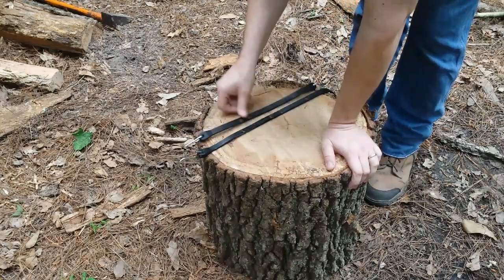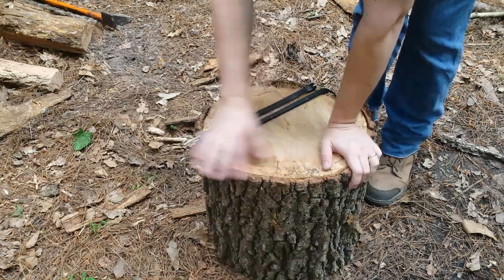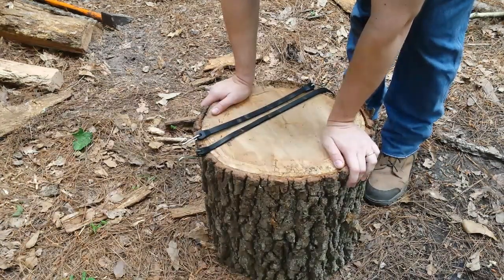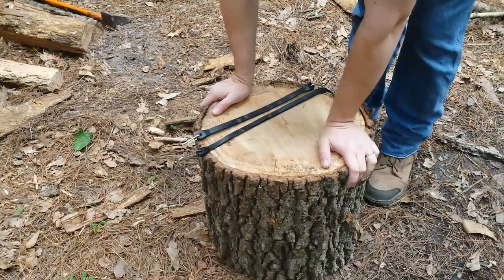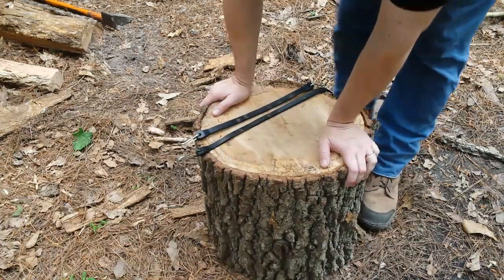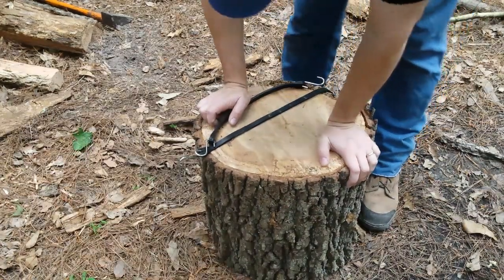He told me about using bungee cords to go around the log to hold it together while you're splitting it. I'd seen that before on YouTube, but I never had tried it. He commented on my other video where I was splitting some wood, and I thought, well, I need to try that. So I bought me some rubber bungee cords and I'm going to try it out and see how it goes.